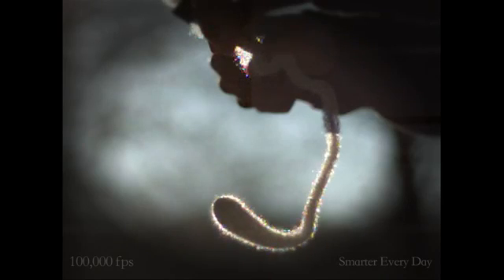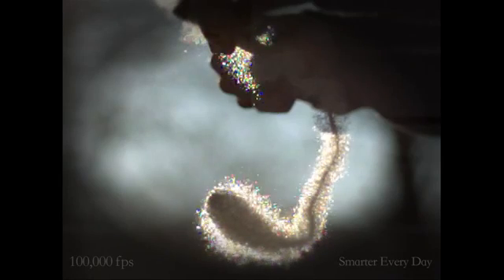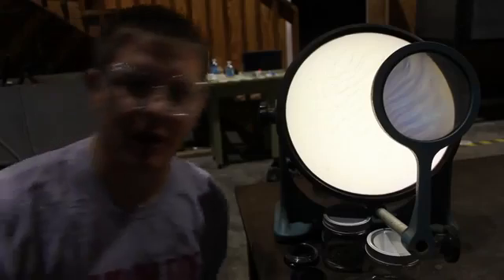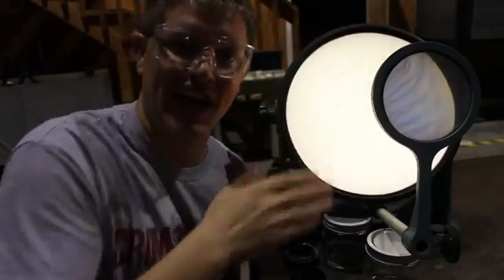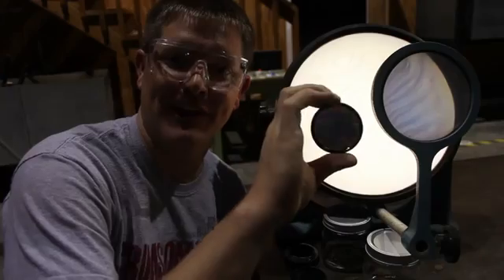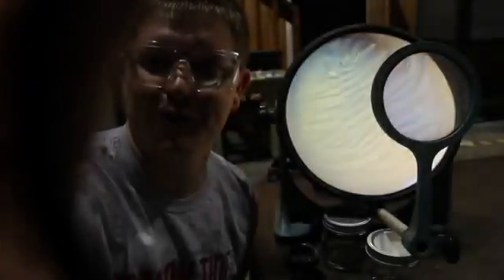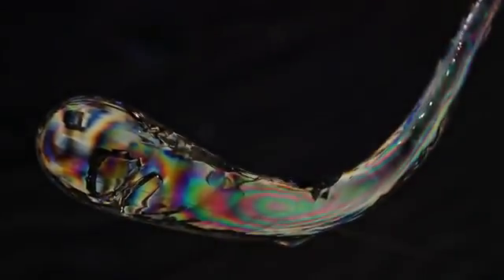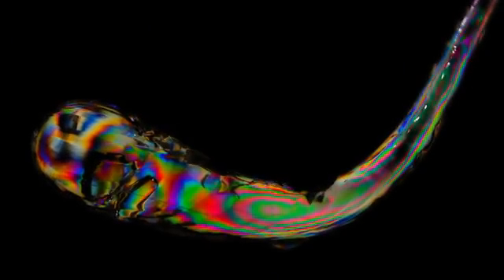Now we understand what a Prince Rupert's drop does, but at this point we don't quite understand why it does it. Let's take a closer look. This is called a polariscope — basically it's a filtered piece of glass that's polarized. I have another filter here. You can see if I turn it, I can block out the light. If I put this on the camera and then put the Prince Rupert's drop in between the two pieces of glass, you should be able to see the internal stresses built up inside the drop.